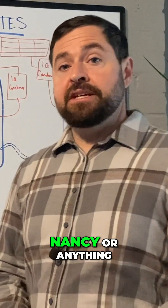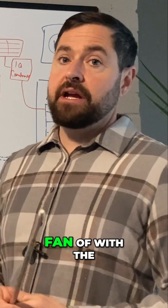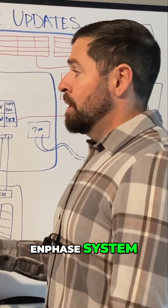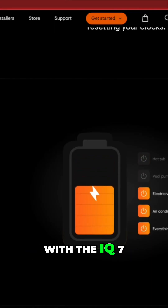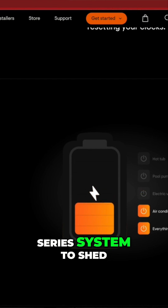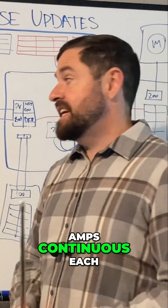I don't want to be a negative Nancy or anything, but I do want to go over two more things that I'm not really a huge fan of with the Enphase system. One is their IQ load controller. This was originally built with the IQ 7 series system to shed additional PV, and those PV strings were only about 16 amps continuous each.